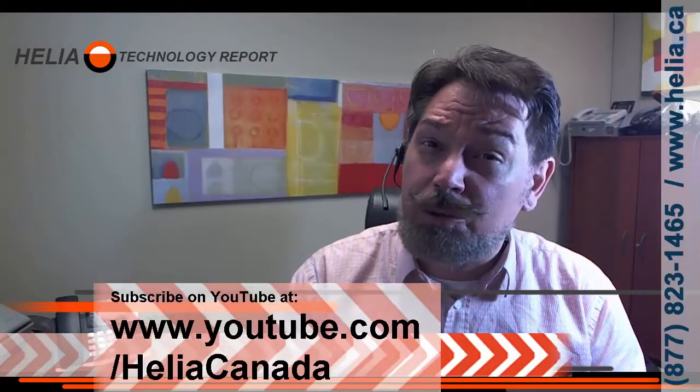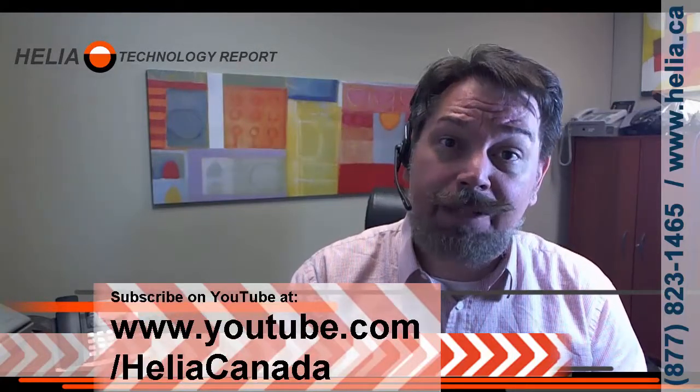Learn more about the 3CX phone system at www.office-phone-systems.ca. More great videos at youtube.com/heliacanada. Thanks for watching!